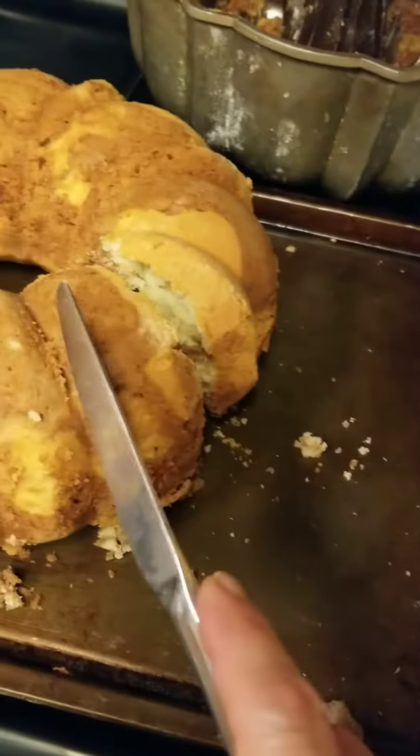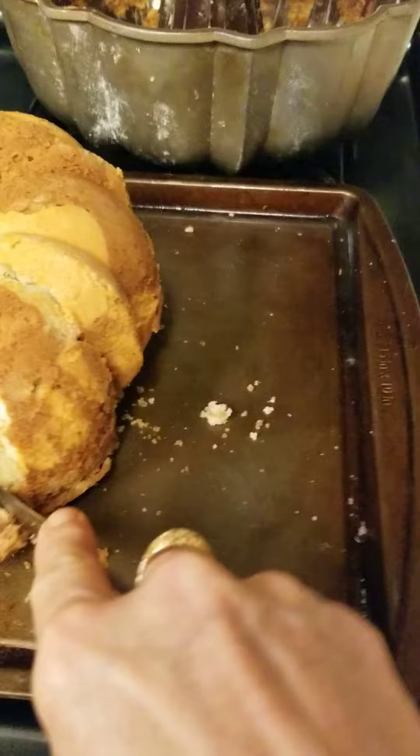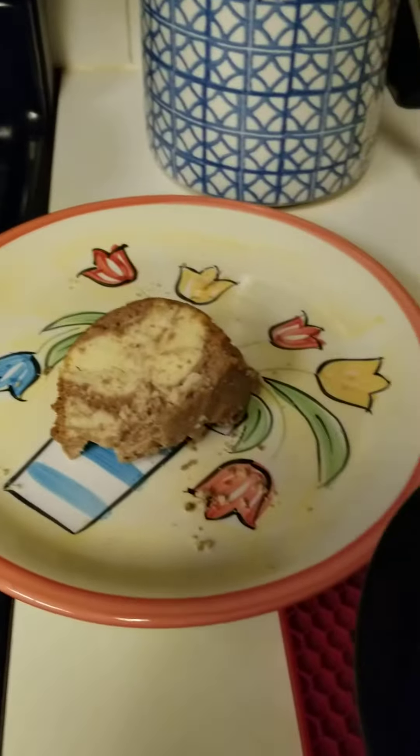The cool thing about it is that if somebody wants a small slice you can give them a smaller one; they want a big one, you can give them a bigger one. So I'm going to go for a big slice. And there you go — this would be good with vanilla ice cream, or you can even have it with chocolate pudding or ice cream.